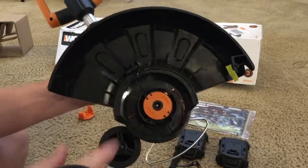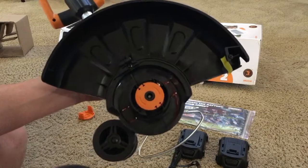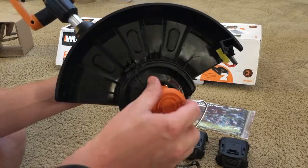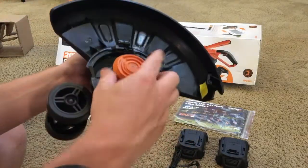When mine came, I was missing the cap on here — it was actually removed for some reason. So if that's the case for you, you'll just slide that cap back on and it clips into place as well.